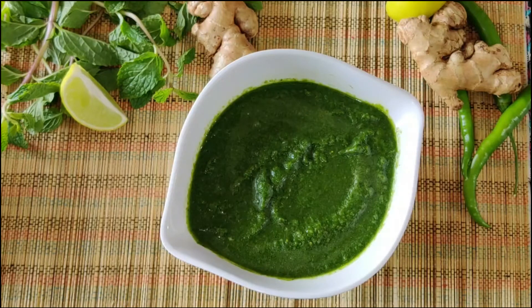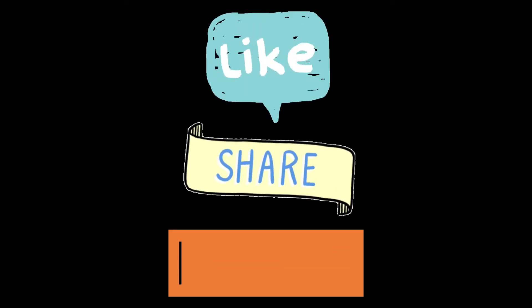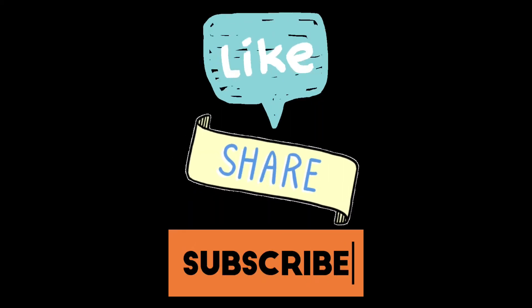You can store the chutney in the refrigerator for up to a month. Hope you liked the video — please like, share, and comment, and subscribe if you haven't already. See you next time with another recipe.